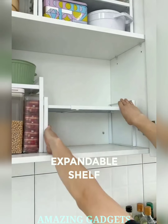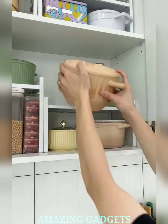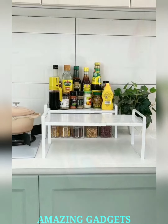Say goodbye to cramped spaces. Our expandable cabinet shelf effortlessly expands to fit your cabinet's dimensions, instantly creating additional storage space. Enjoy the freedom to organize without constraints. It is crafted with durability in mind, providing a stable platform for your items. Enjoy a sturdy storage solution that withstands the test of time.